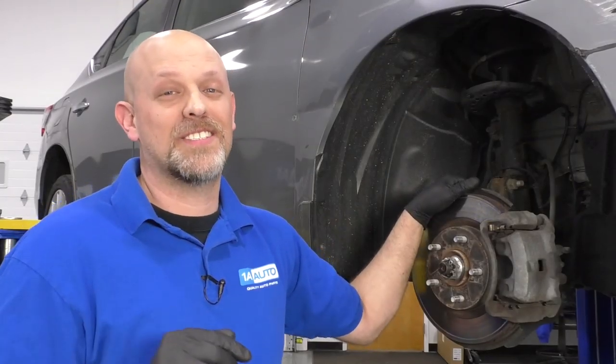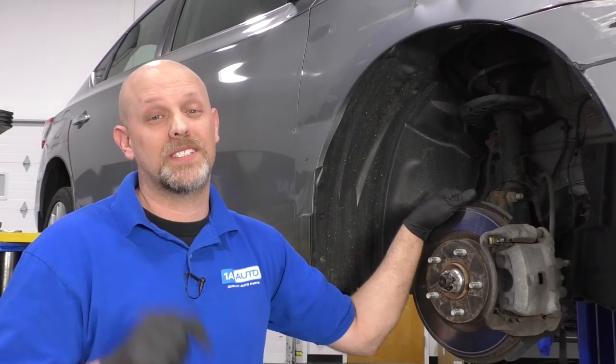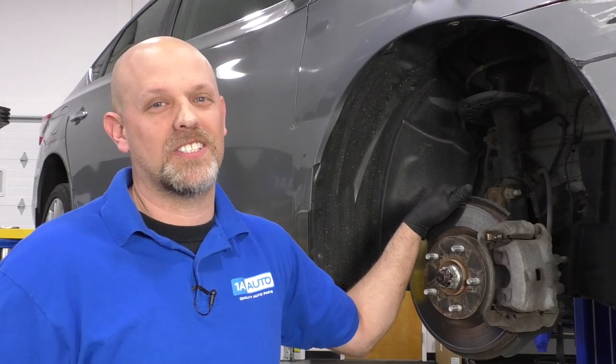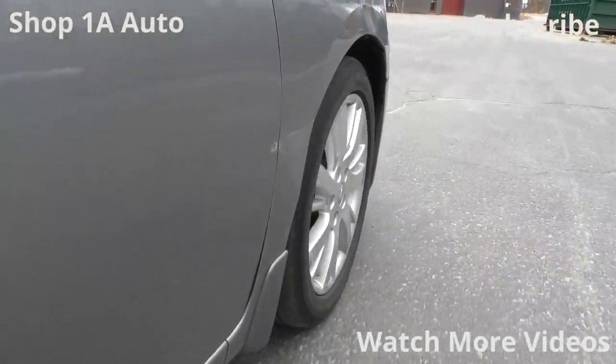We have thousands of how-to videos on how to do brakes. If you enjoyed this video, please subscribe to our channel, make sure you ring that bell, turn on all notifications so you don't miss any of our videos. We'll see you next time.